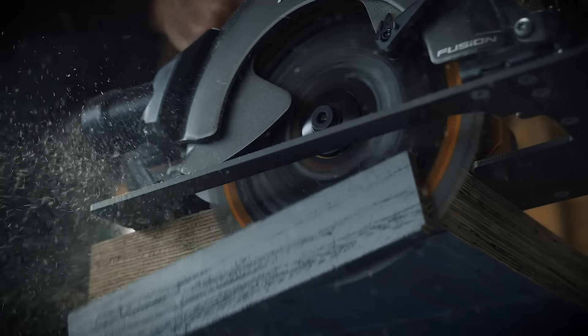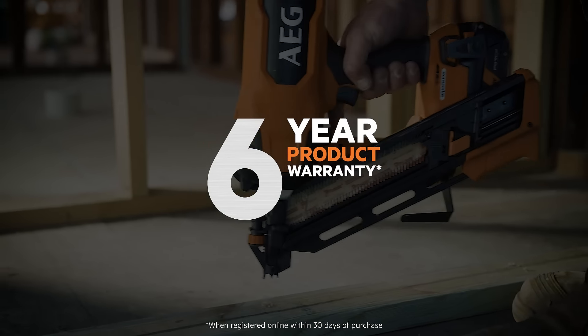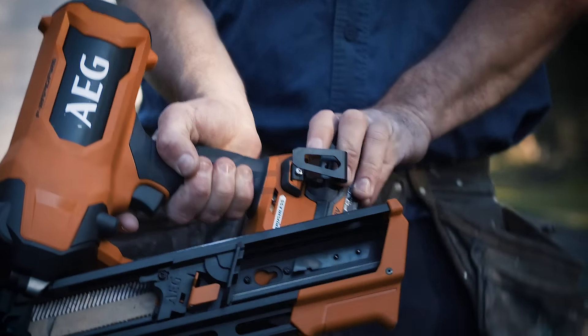Still want more? AEG's Fusion tools are backed by a six-year trade warranty. AEG, get more.